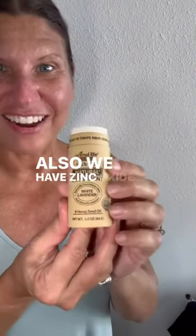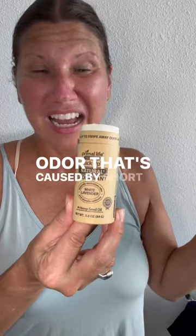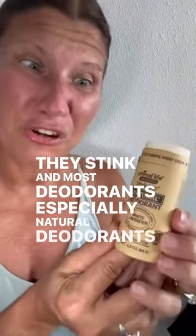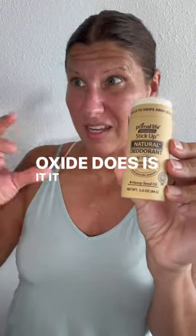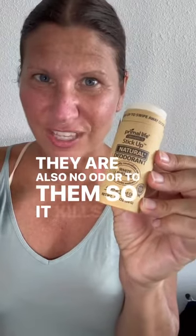We also have zinc oxide in here. Zinc oxide is really great at neutralizing the other type of odor that's caused by short fatty acids. Short fatty acids live under your armpits and they stink. Most deodorants, especially natural deodorants, don't do anything — that's why they don't work. They don't get rid of the short fatty acids. What zinc oxide does is it converts those short fatty acids to zinc salt, which is non-irritating — that's a huge bonus — and they also have no odor to them. So it kills that odor.